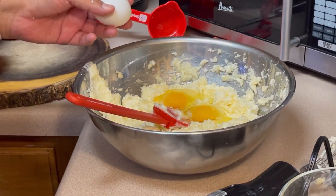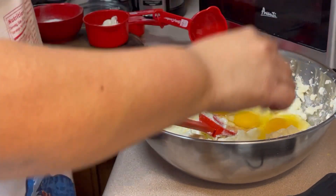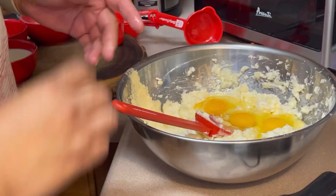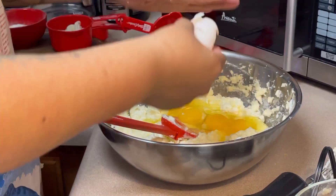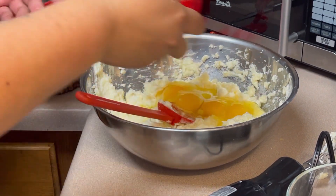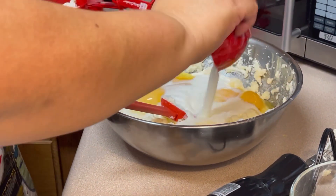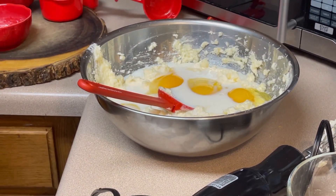After you mix your cream cheese and the sugar together, you're going to add four eggs and three fourths cup of milk. Then you're going to mix it until it becomes creamy.